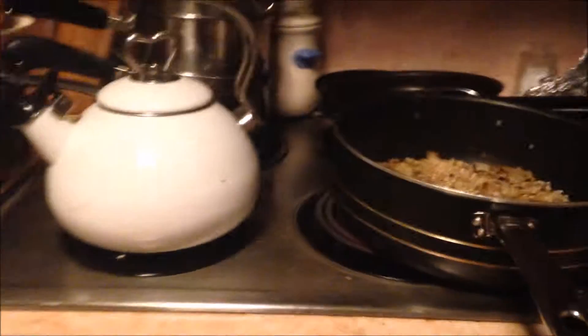We're back. Now it's time to add water. That's more than a cup, isn't it? Pour a little bit of it out. I don't think it means exactly.